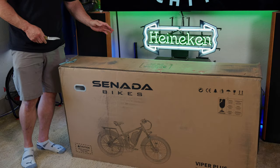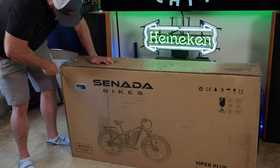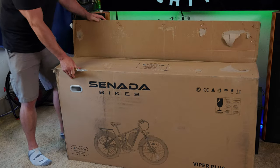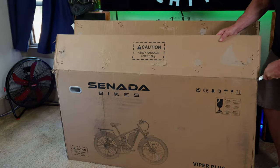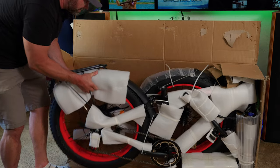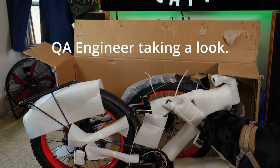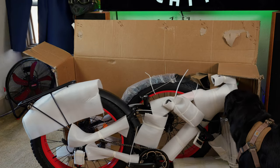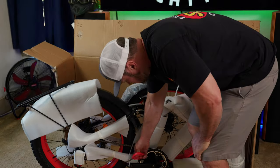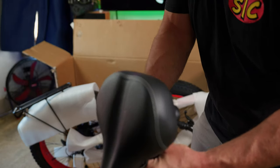It's time to get this thing unboxed. I've reviewed quite a few of these e-bikes now and I've found the best way for me is to just cut the front of the box open, open the top — look at that guys, you have access to your brand new e-bike. Now the fun part: cutting all the zip ties. You can already tell this seat looks pretty comfortable.